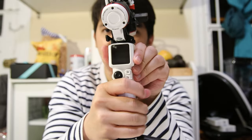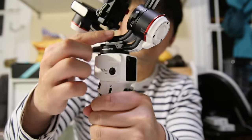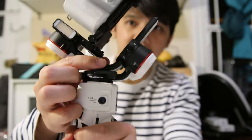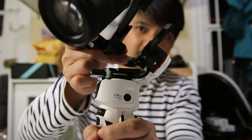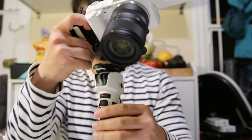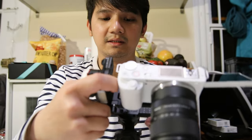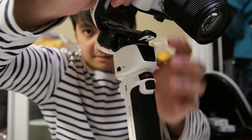While balancing, I'll have the gimbal screen facing me. First, unlock the roll axis and orient the camera so the lens is facing away from the gimbal monitor screen. Once it's in that position, lock the roll axis again.